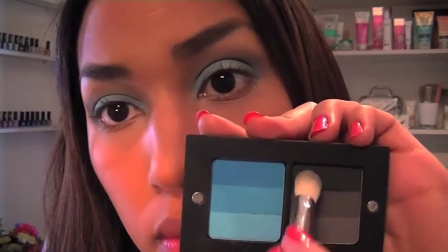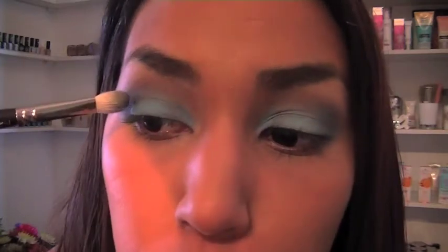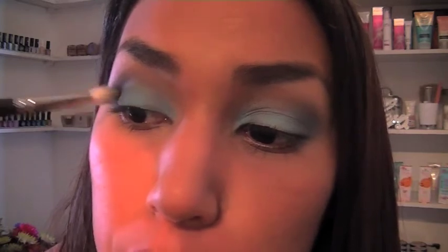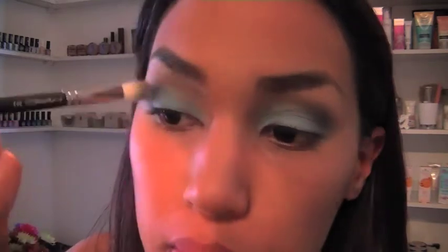Switching it up, I'm skipping the mid-tone grey shadow and going straight to the charcoal black colour above it. Then very gently pressing the dark colour into my crease area. This will push the eye socket back, creating a striking dramatic edge.